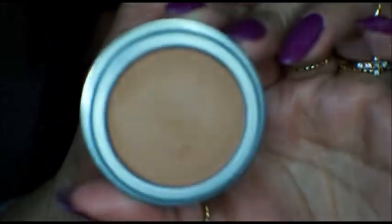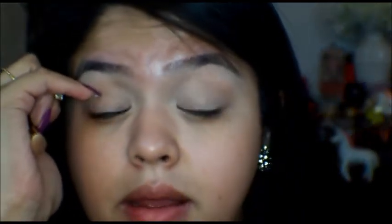The next thing I'm going to use is a Jordana blush in Sienna. We're going to use this as a crease color. These you can find at Walgreens or wherever they sell Jordana. I bought mine off Cherry Culture — I will leave a link down below. These blushes you can use for your crease. I'm just putting it in my crease just to define my eye a little bit more.